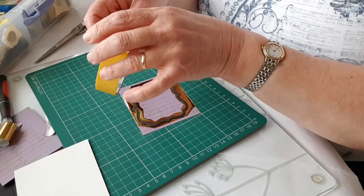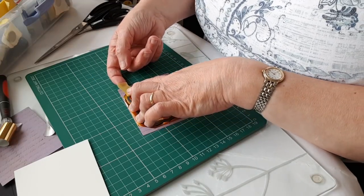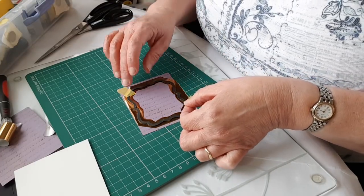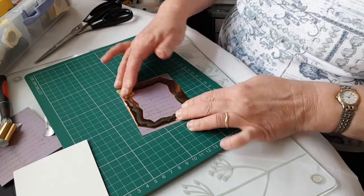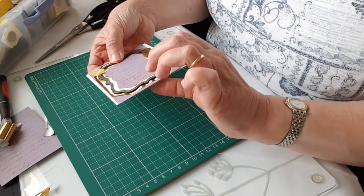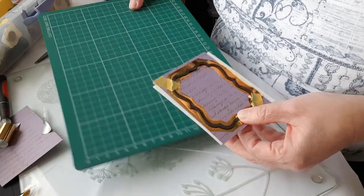I've got some low-tack decorators masking tape — I use Frog brand decorators masking tape for delicate surfaces. Frog is the brand; 3M do a similar professional decorators product. I've taped that down and I also want to put an extra piece of card behind it — that's to make sure that the embossed line that transfers the foil doesn't cut through the paper. That needs to go onto the GoPress.